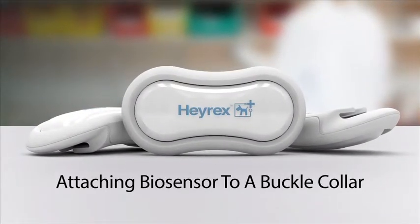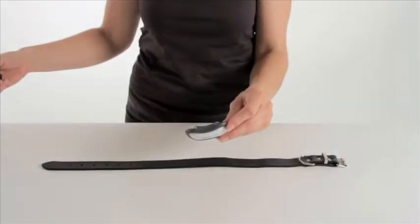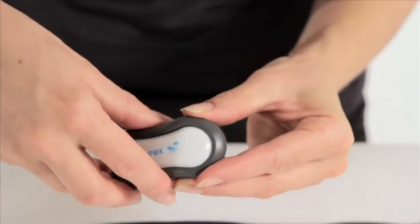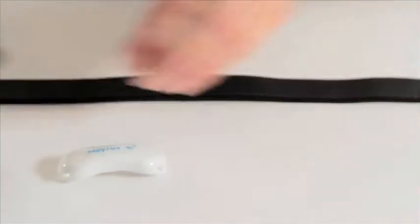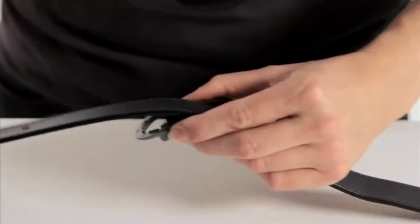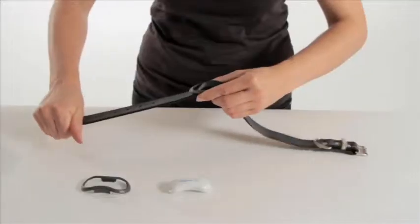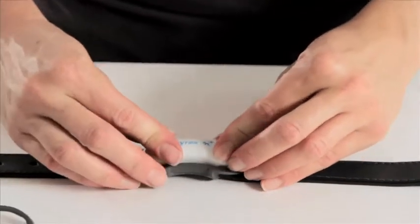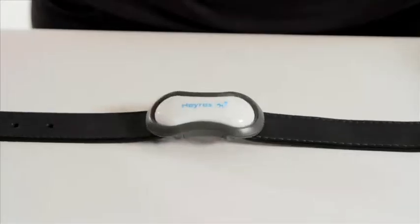To attach the biosensor to the collar for a buckle collar, first remove the biosensor from its surround. Insert a flathead screwdriver into the small slit and gently twist. Thread the collar through the back section of the surround. Place the biosensor on top of the collar, then clip the front piece into place over the top of the biosensor.